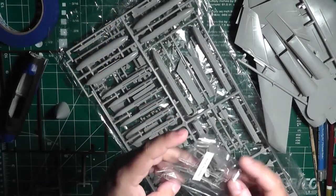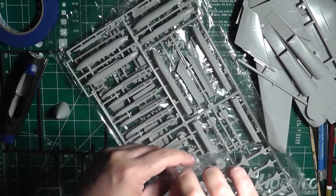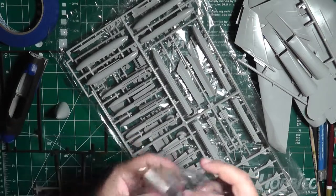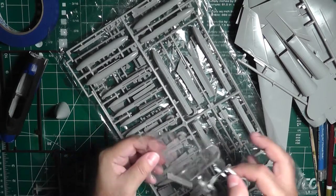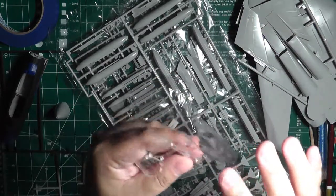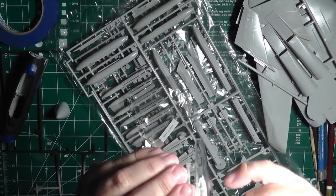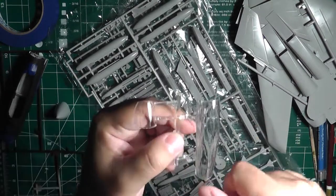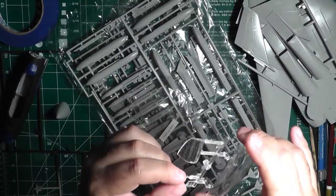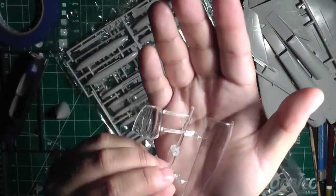Finally, here you have the canopy, which came in a staple bag. It's a little scratched up, and there is a very light thin seam line going down the middle, so I'll have to buff that out. And then you get your front windshield as well.